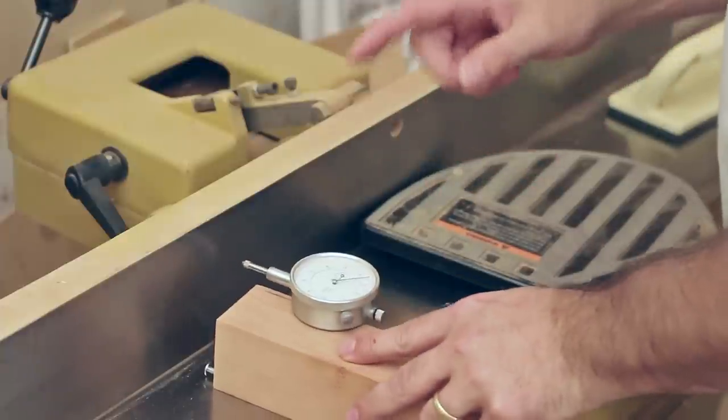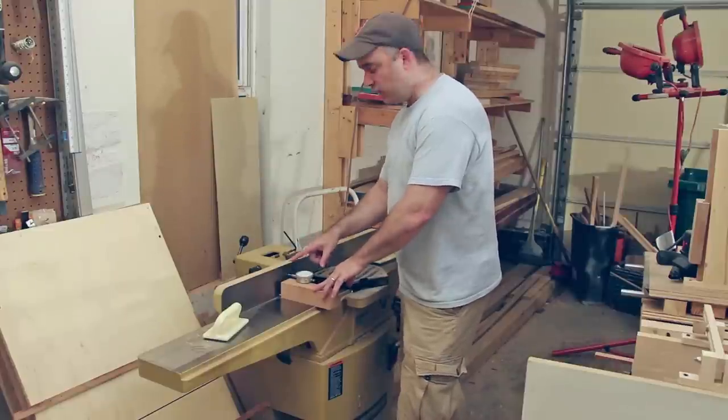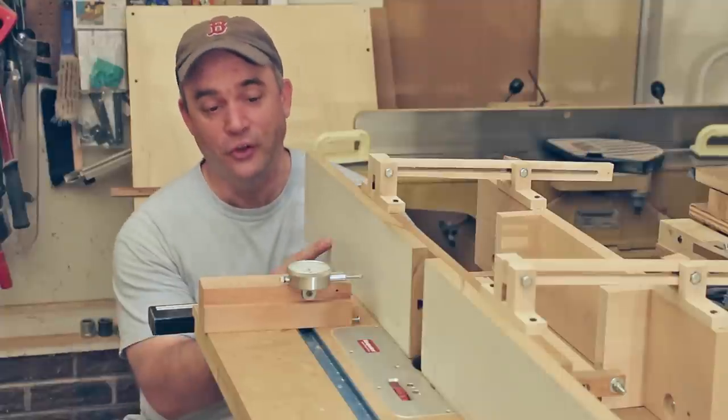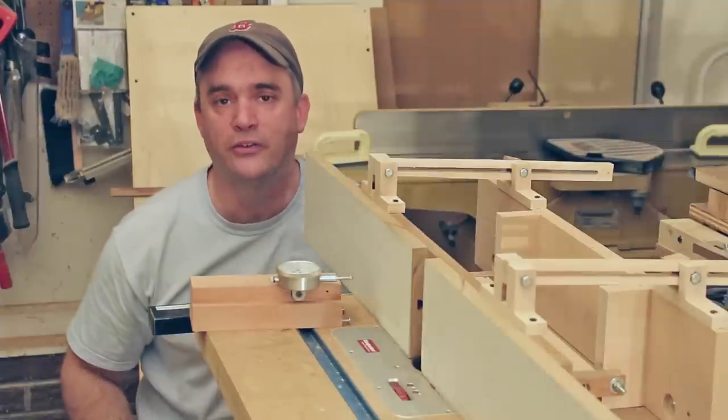The same method could also be used to check your jointer fence for square. And if my fence happens to be out of square, I can make my adjustments to my positive stop while looking directly at the needle on the dial indicator face. And if you happen to have a router table with a tilting fence, you can also use this jig to make sure that your fence is a perfect 90 degrees as well.